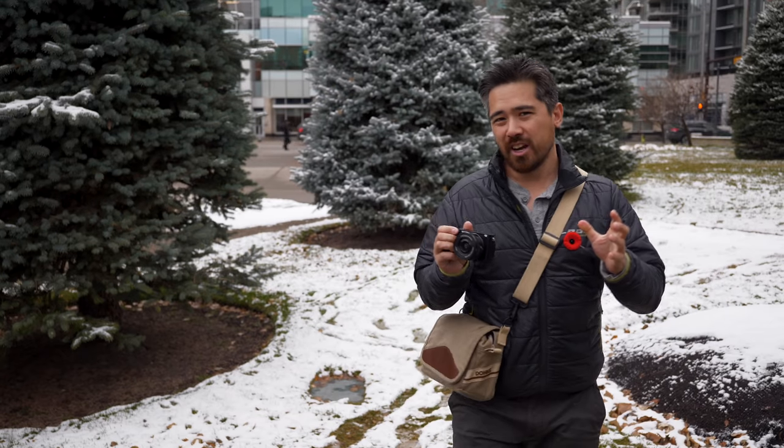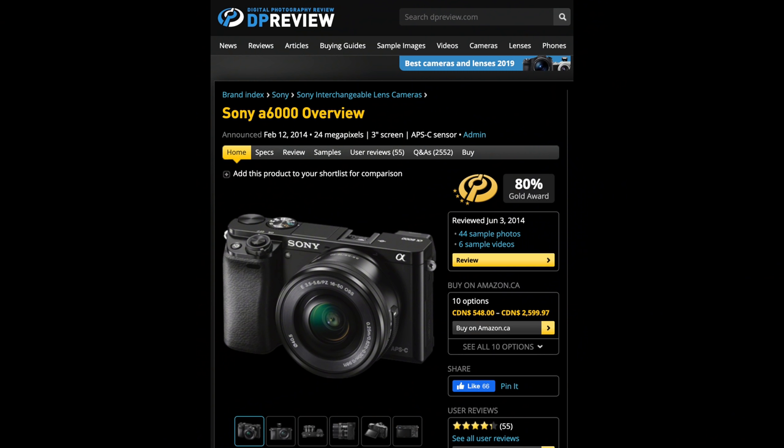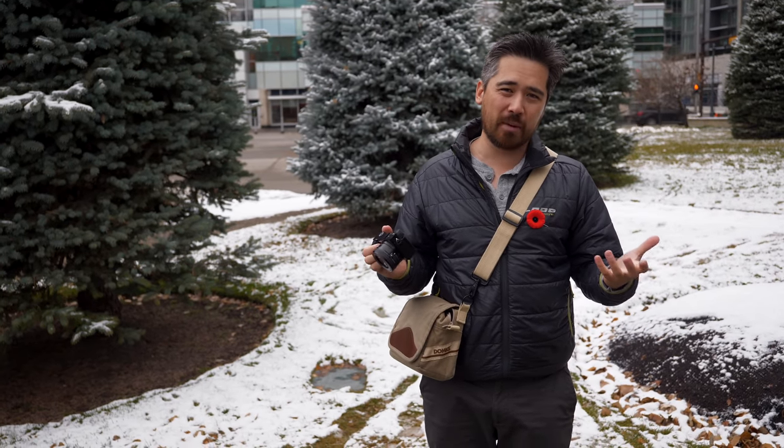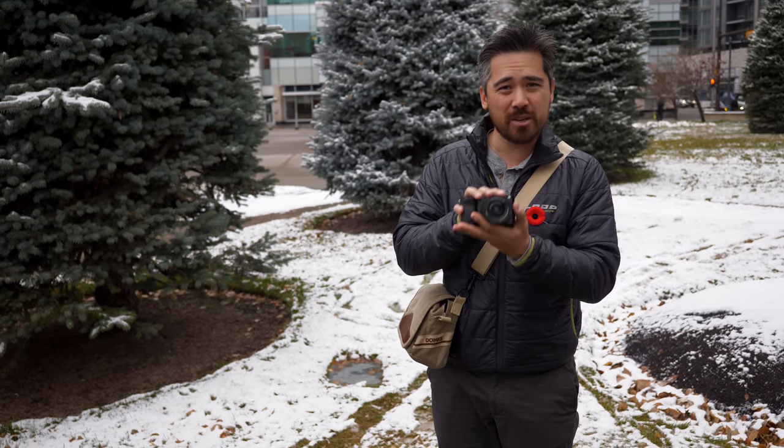Welcome back to Deep Review TV viewers. Chris Nichols here. Today we are looking at the A6100. This is the successor to the wildly popular Sony A6000, which was like the Camry of cameras — huge sales, everybody has one and for good reason. It was a great all-around camera and it is still sold today. But now we have this camera. What does it bring to the table for the entry-level crowd? We're going to find out today.